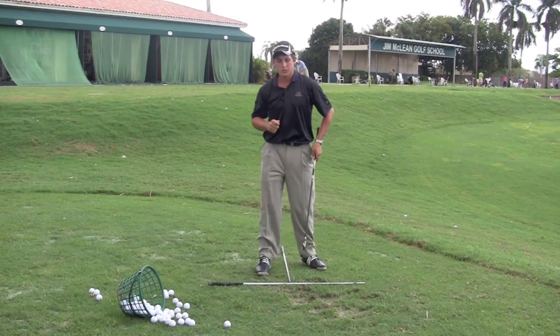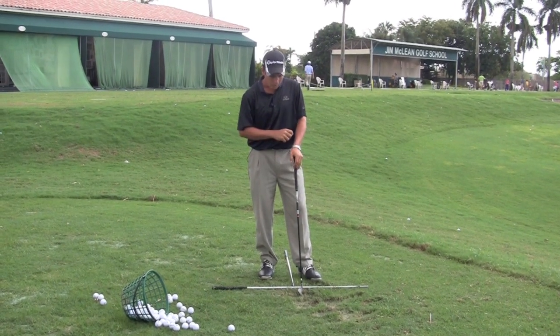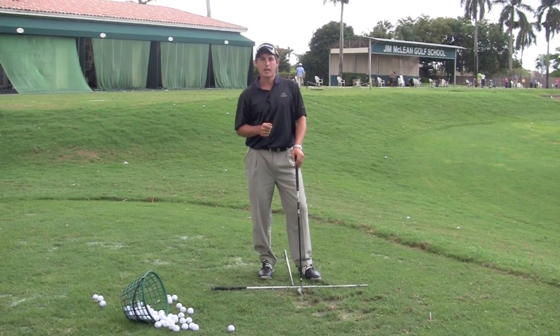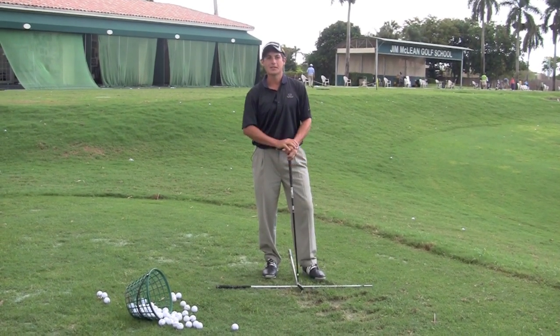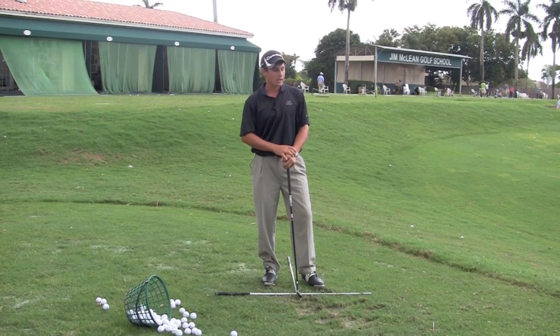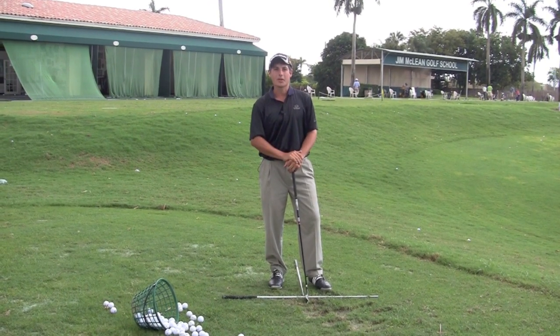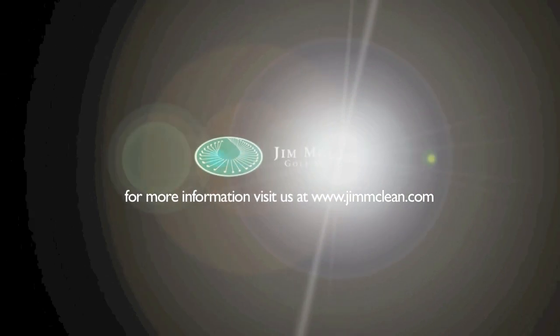So following those three simple ideas — picking a target, setting up with clubs, doing drills and practice swings in between shots, and then a little pre-shot routine — will really make your practice time more effective. You'll be able to transfer your range game over to the golf course more often and you'll be a happier golfer. I'll see you next time.